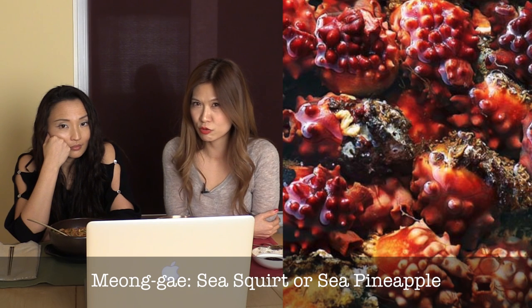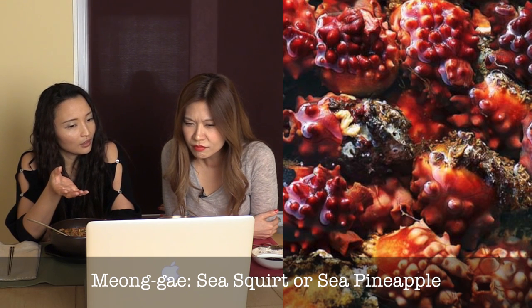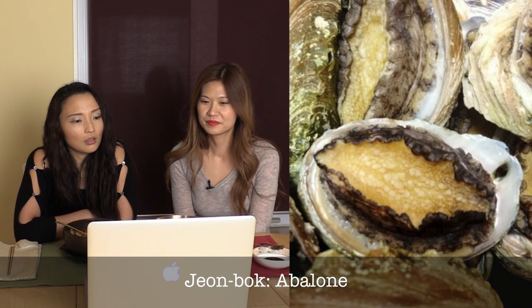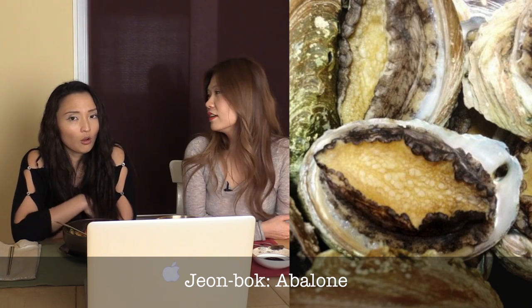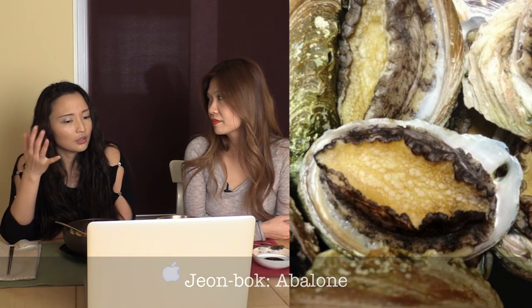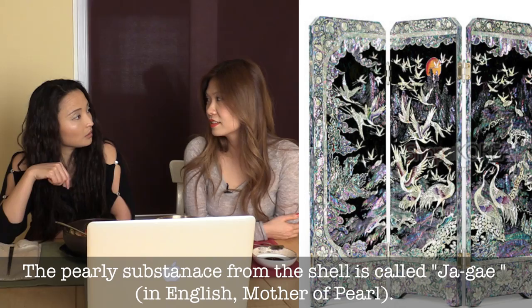This is a sea squirt, also called sea pineapple. The shell almost looks like coral and is actually a very pretty color, but inside, what you actually eat is not very pretty. You usually have it with spicy and sour sauce, or as a dip. Next is abalone — jumbok — my favorite. It's very expensive and the inside of the shell is used to make very luxurious jewelry and furniture. Tongyeong is actually very famous for that.